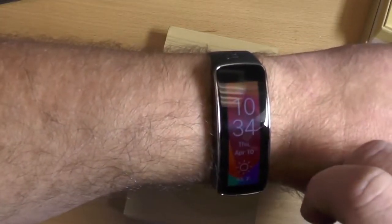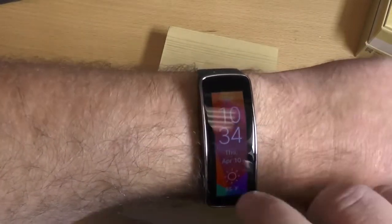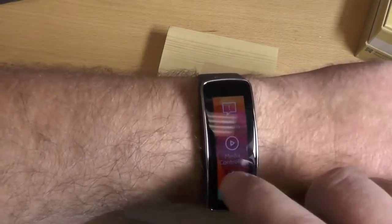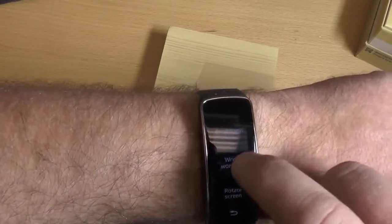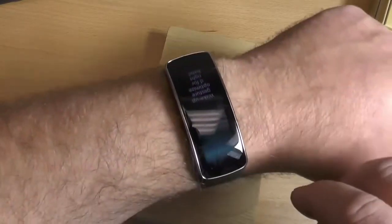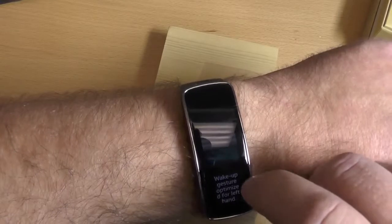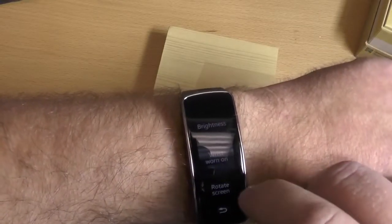Now there is one caveat here, depending on which wrist you're wearing this on. You can actually change that up — let's go back to the settings and back to display. And you see 'wrist worn on.' So you can choose left or right. And if I choose right, it's going to flip everything upside down. So if you're wearing it on your right wrist, that makes sense — you'd still have to flip it around the right way.